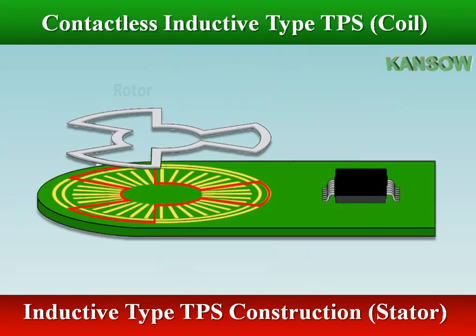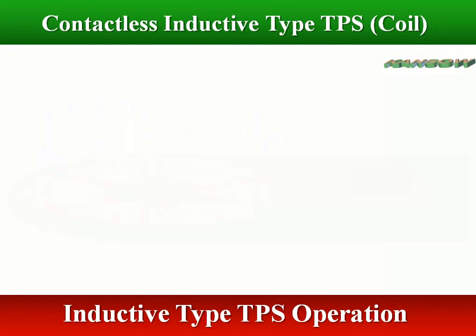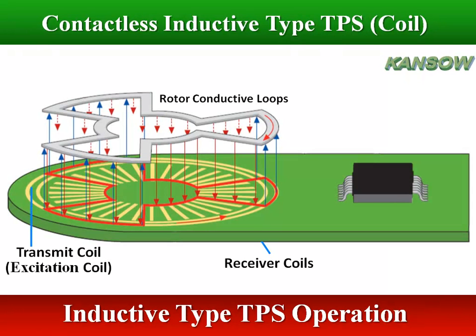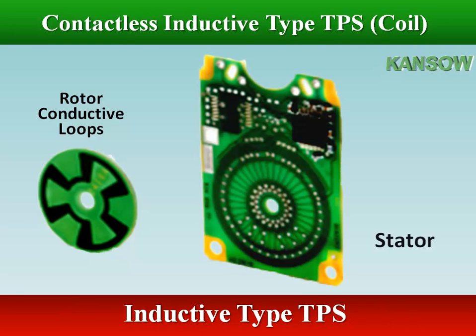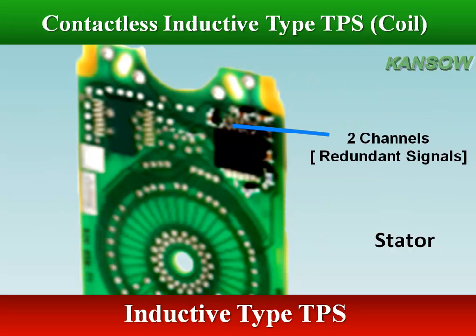The printed circuit board includes planar exciting and receiving coils as well as evaluation electronics. Transmit coils send a signal which is coupled back through a rotor into receiver coils. An IC is used to both generate the excitation signal and decode the received signal. The sensor output is flexible and can be both analog and digital, and redundancy can be achieved by integrating a second setup with a separate decoding IC on the same PCB.